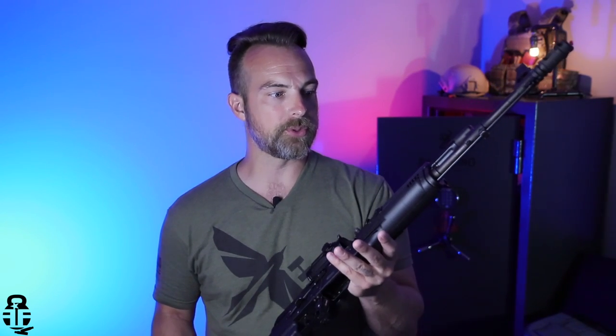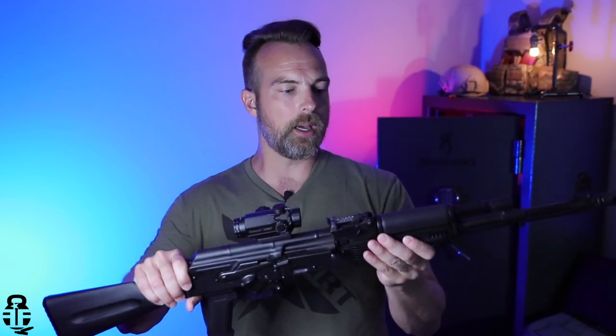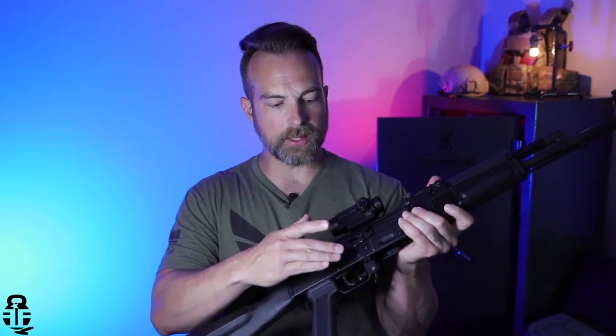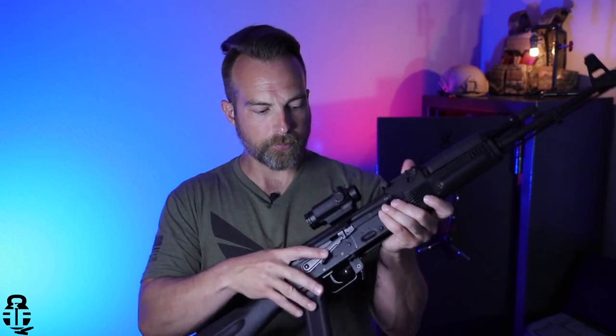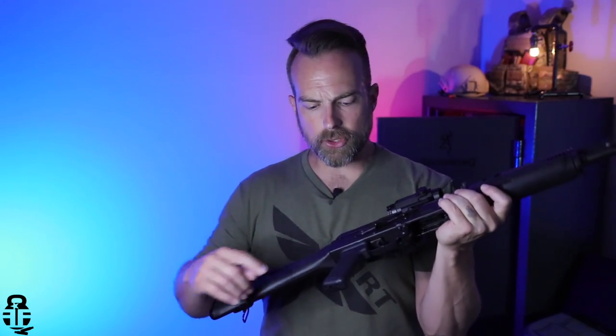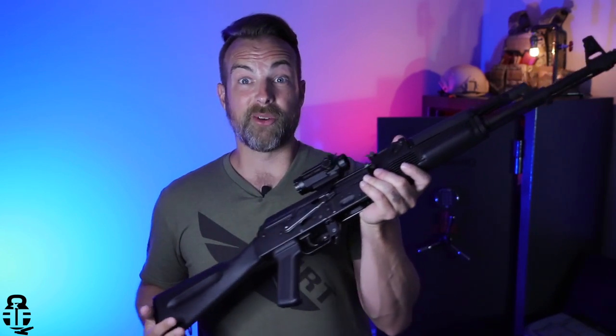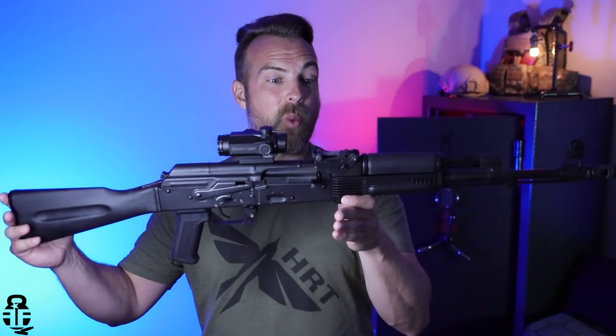I really was blown away that I was able to pick this up for so cheap. Because of that, I've decided to go ahead and upgrade the handguards, I've already upgraded the safety lever, and I'm going to upgrade the stock as well. I'm not sure if I'm going to do anything with the pistol grip as of yet, but needless to say this is going to be a fun project and I can't wait to see what happens with it moving forward.